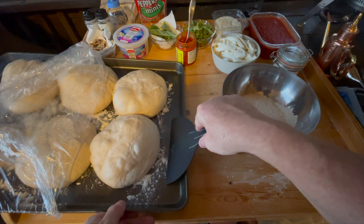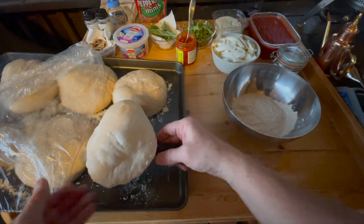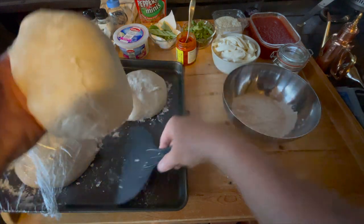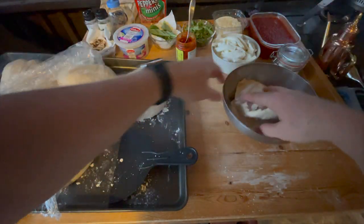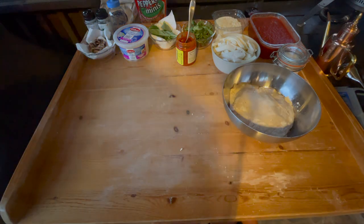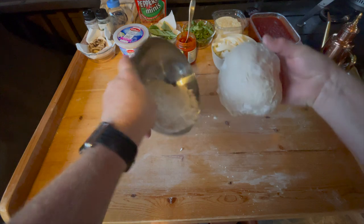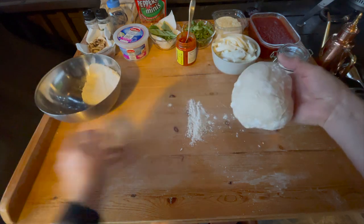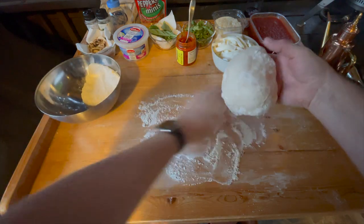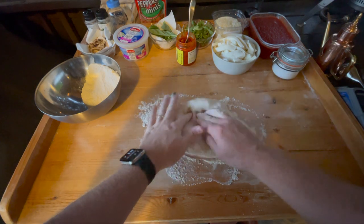Let's get the pizza out. A little flour there. Put the top side down on the flour. I'll put these out of the way for a second. Just a little flour out. I'm going to start gently in the middle, pushing out.